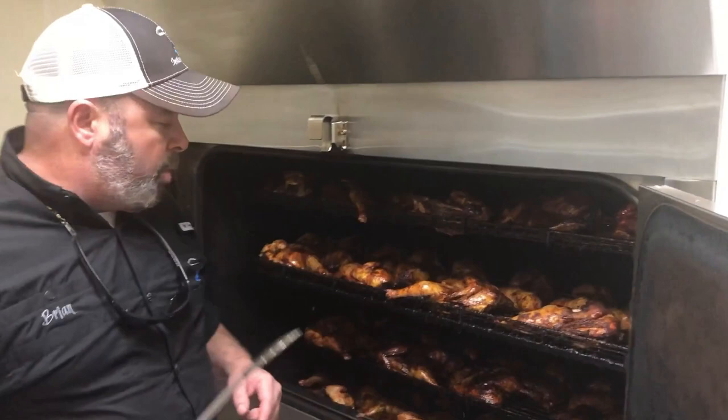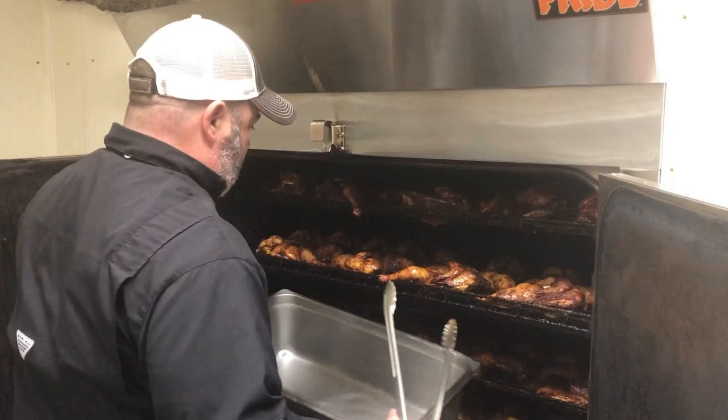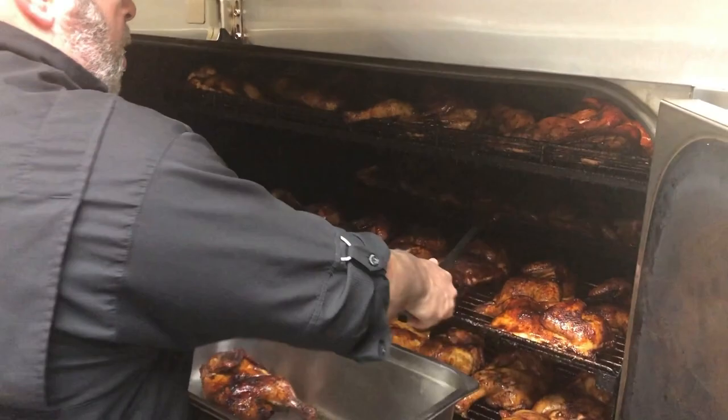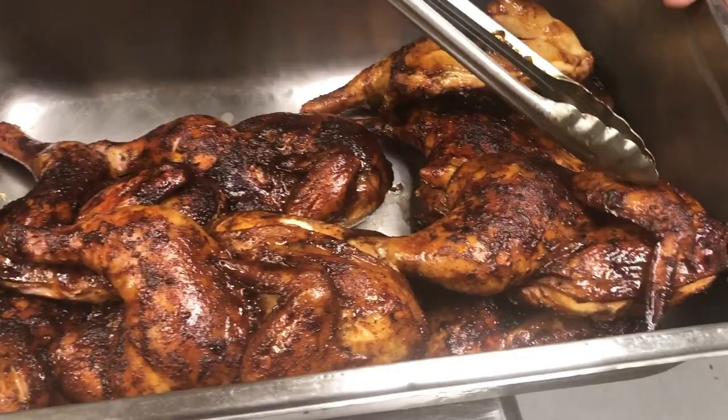They're going to put the sides on and plate them up, and John's going to deliver them. We're not going to do a taste test since all 120 have to go to the troops. But you can see how juicy that is - I guarantee you it's delicious. There's no doubt about that.